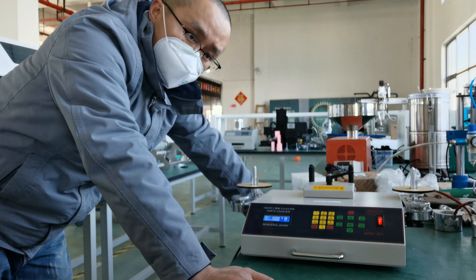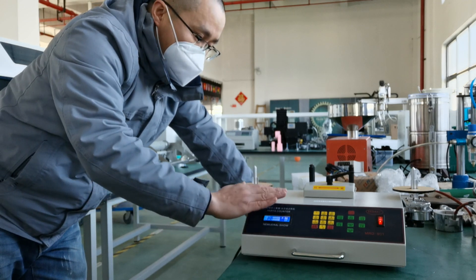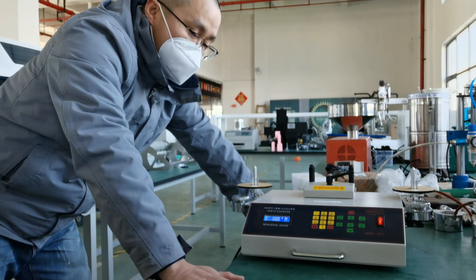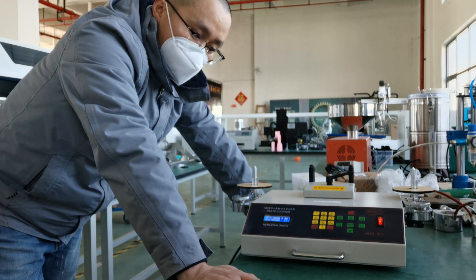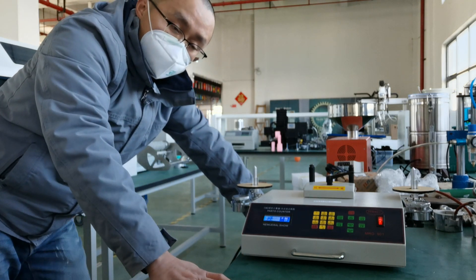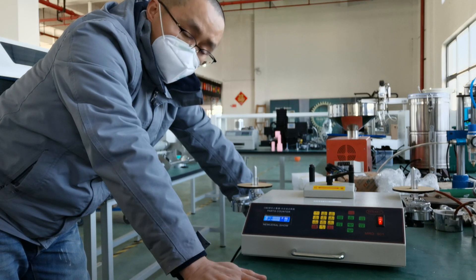So the speed could be faster. This one can count one reel in 23 seconds, but the 902 can count one reel in about 13 seconds.